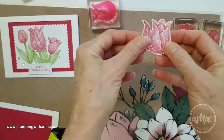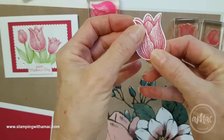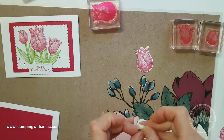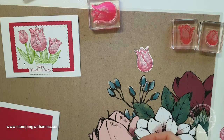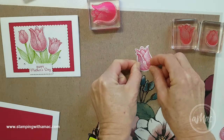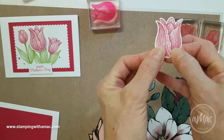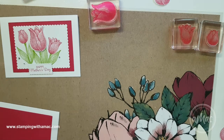Now I have my petal and my flower. You can see how that fits perfectly inside the actual tulip, and you can still see the detail of the flower there. I'll just quickly attach that with a couple of dimensionals to give it a little bit of a lift. I absolutely love this stamp set — I love tulips and it's just such a pretty stamp set. I'll offset it slightly to give it an extra petal effect.